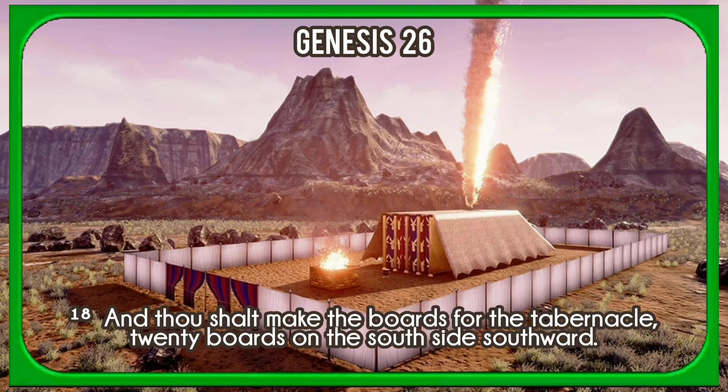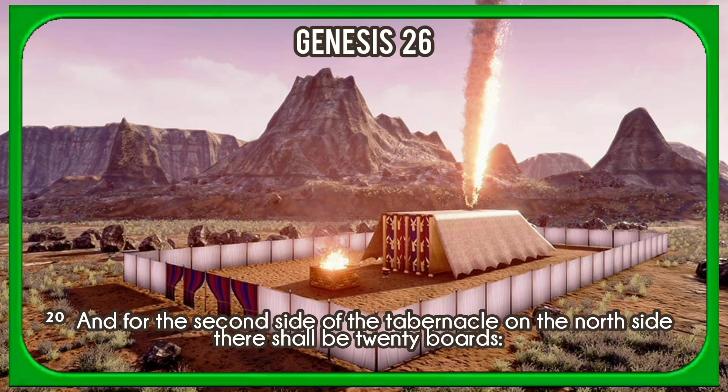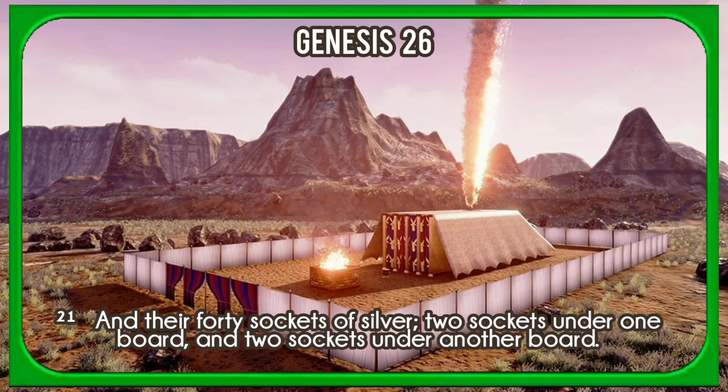And thou shalt make the boards for the tabernacle twenty boards on the south side southward. And thou shalt make forty sockets of silver under the twenty boards, two sockets under one board for his two tenons, and two sockets under another board for his two tenons. And for the second side of the tabernacle on the north side, there shall be twenty boards, and their forty sockets of silver, two sockets under one board, and two sockets under another board.